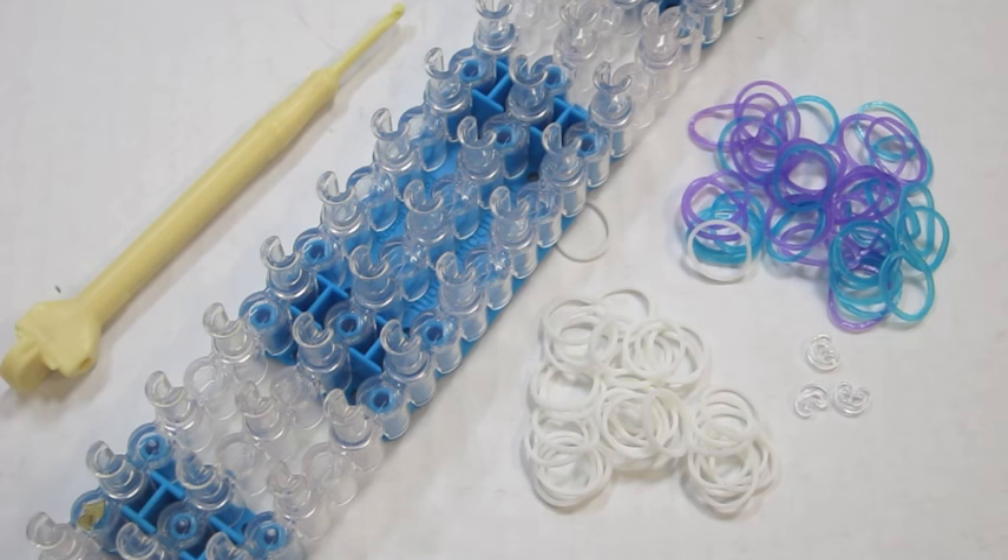Today you will need your hook, your loom, and as many colors of rubber bands as you'd like, as well as three C-clips. All my supplies today were purchased from the Rainbow Loom Web Store.